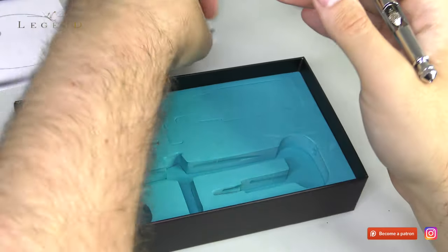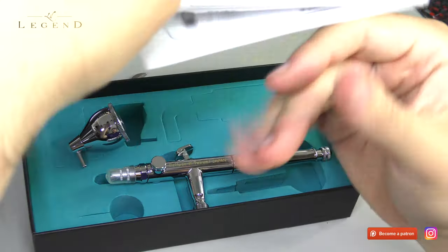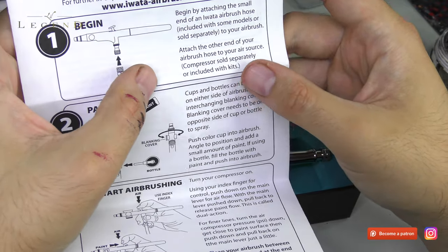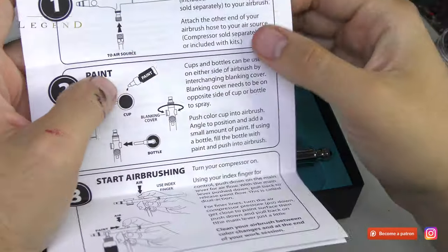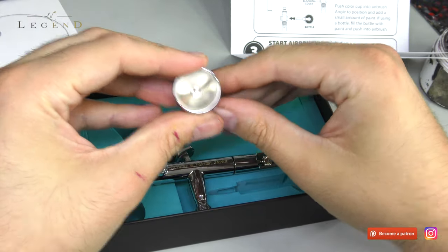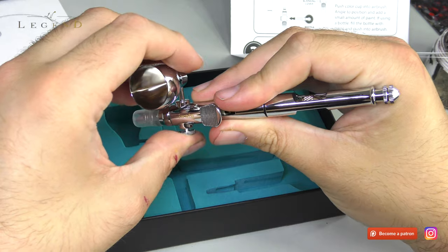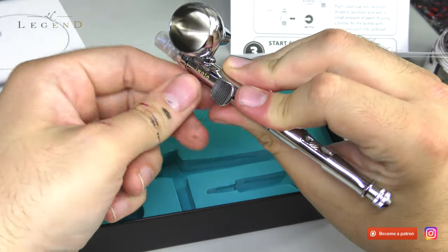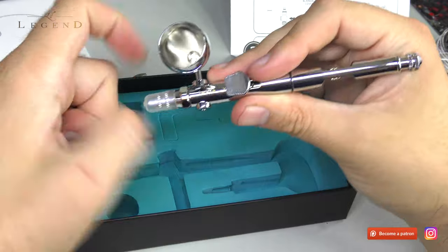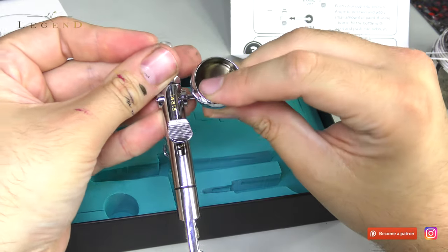We have a dual-action trigger control, which means you control independently the amount of air or the amount of paint flowing through it. Here we have the side cap — the engineering on this thing is superb. You slot it in and it creates such a tight bond — it is perfect. This is my first side-feed airbrush. Everything is engineered to the nth degree with Iota products. It's all metal inside; there are no plastic components. It has a high factor of wear and tear to it.